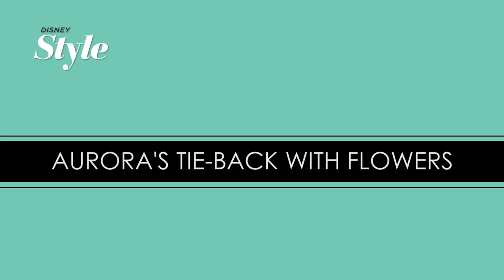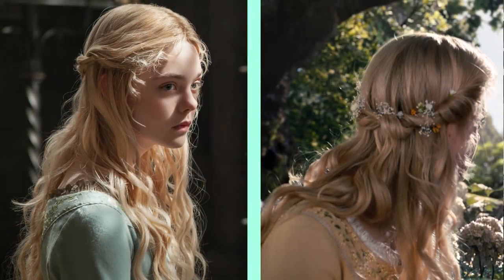Hi Disney fans! Today we're going to be recreating Aurora's hairstyle from Maleficent.